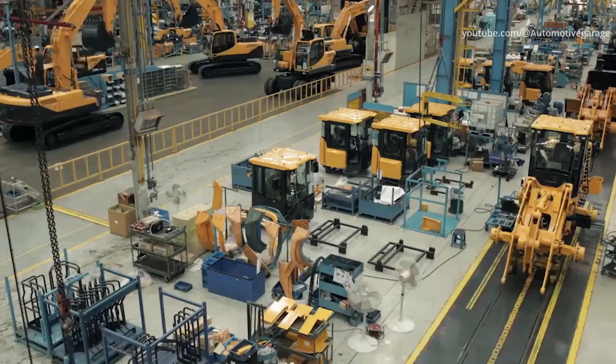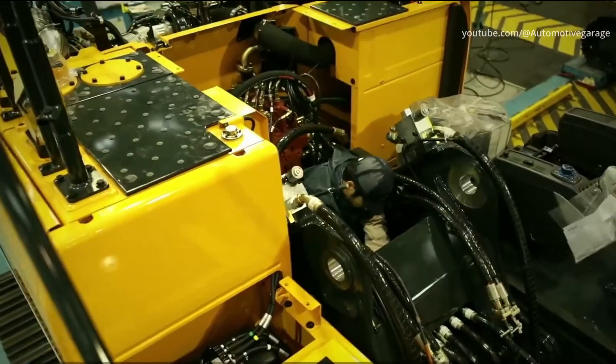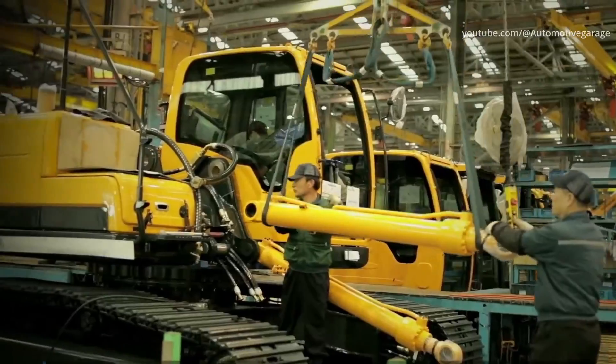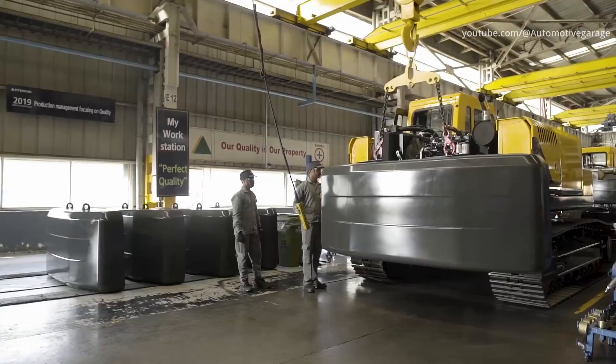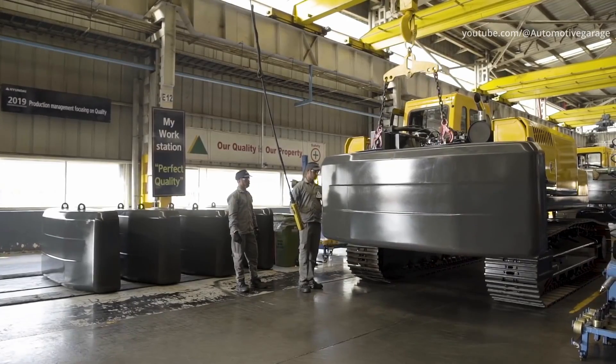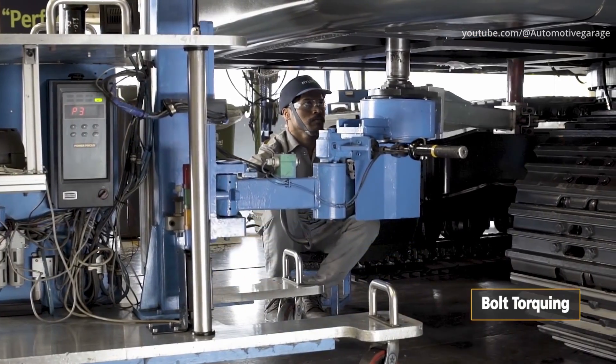Cab mounting. The cab is mounted next. To prevent any damage, the levers and the console are protected by rubber. Counterweight installation. The counterweight installation bolts require a high level of tightening torque.